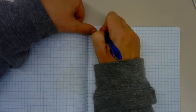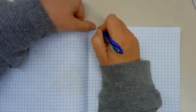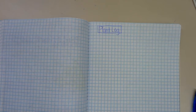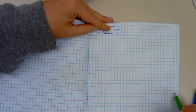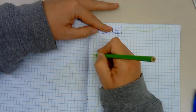Now that you have your seeds planted, we are going to make your plant log. So we are in your science notebook on the page after your phenology wheel. At the top here we are going to call this 'Plant Log.' I'm just going to green it up a little bit with a border because it's about plants — I want it to represent plants and look a little fancy.